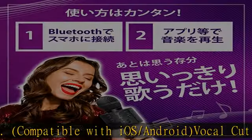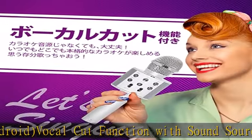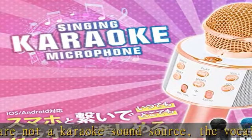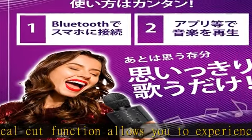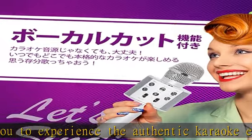Only MP3 format music files can be played. The maximum transmission distance is approximately 32.8 feet (10 meters), so you can use it even a little away from the connected device, depending on the usage environment. Battery capacity is 800mAh, with approximately 2.5 hours of charging providing about 3 hours of continuous use.